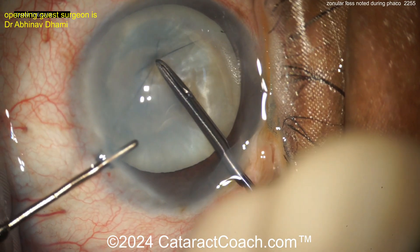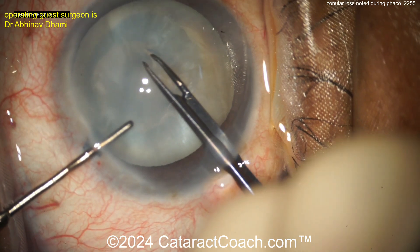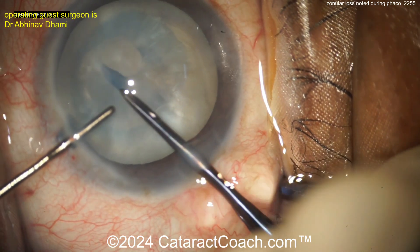Now here's the moment of truth. Start the rhexis. Look how wrinkly and loose the capsular bag is. So the anterior lens capsule wrinkles like that — now you know you're going to have some challenges.